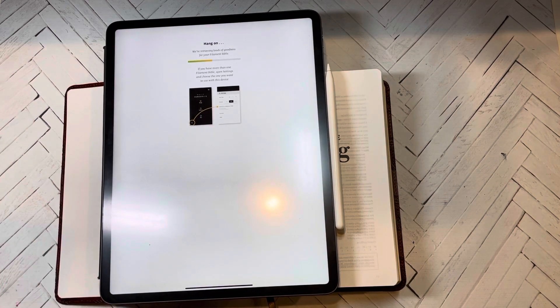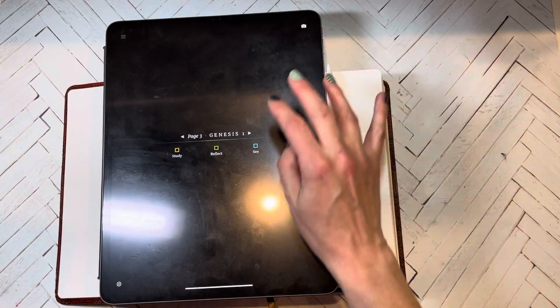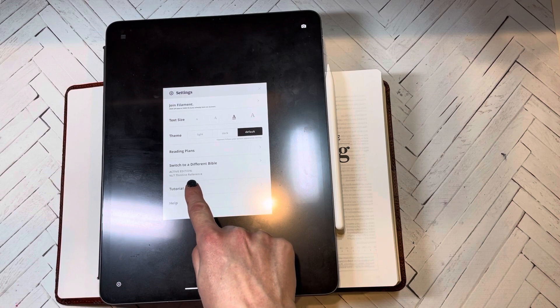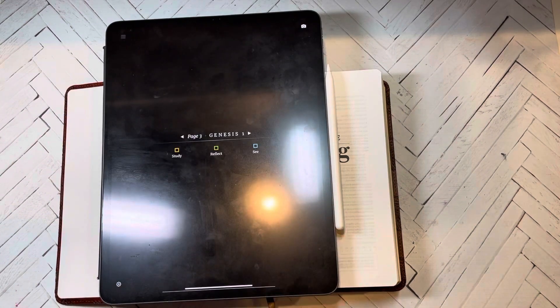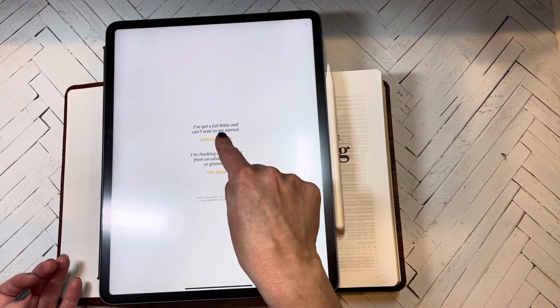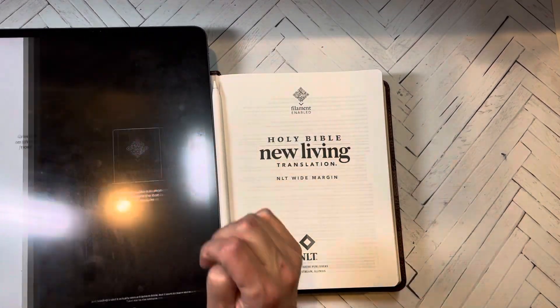What this is going to do is be a study Bible without the study notes in your Bible. If you have your phone, iPad, or other device with you, you'd be able to look up more scripture or video. I actually had it hooked up to the NLT Thin Line Bible, so we're going to switch it — activate a new Bible. I hit 'connect now' and then confirm what it's showing.